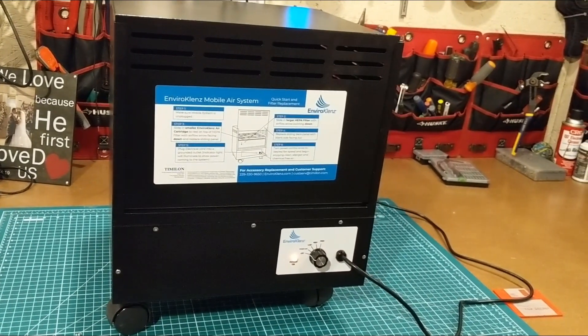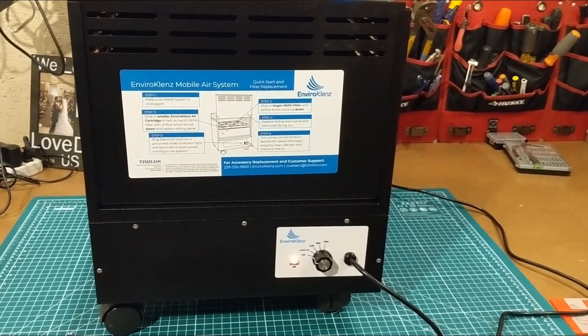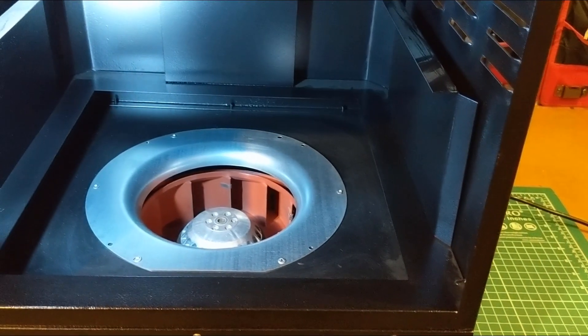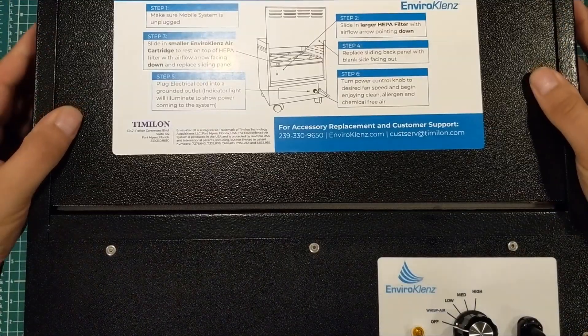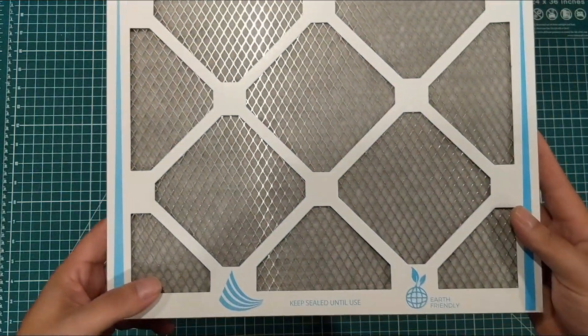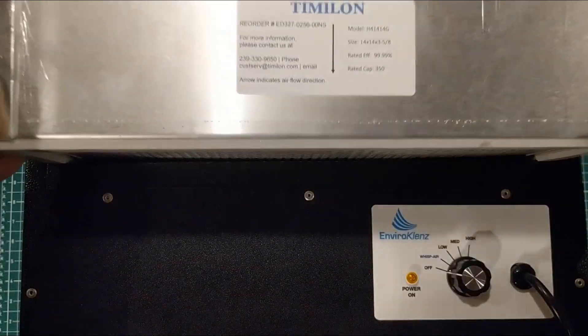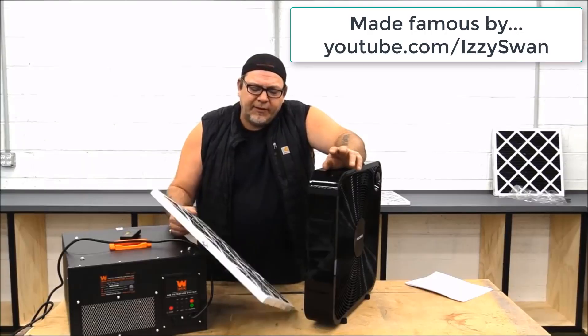So I talked to the people at EnviroCleanse about my experiments, and they were nice enough to send over an EnviroCleanse mobile air system to put it to the test against my laser cutter and its fumes. The EnviroCleanse unit is all metal, made in the USA, and it contains a beastly HEPA filter plus their own air cartridge made to remove allergens and smells. With the EnviroCleanse on high, the air pollution score returned to the good zone — below 50 — in 4 minutes, and was back to my normal score of 20 in 34 minutes and 40 seconds.